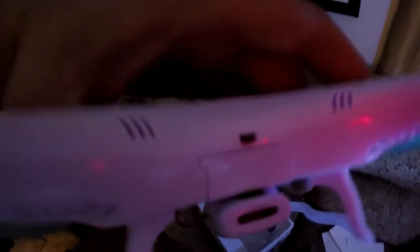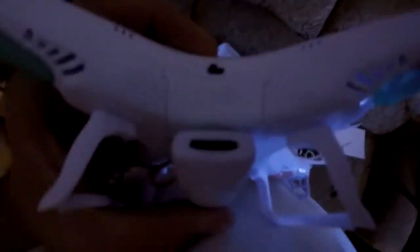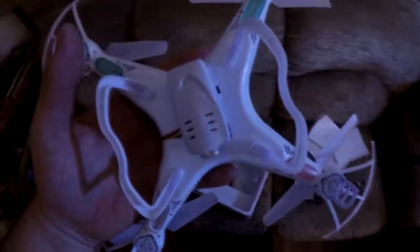This one has a switch so you can turn it off and on — the other one did not. Also the battery actually fits inside of it; the other one I couldn't get the battery in. This one the battery fits right in there and it looks good. I've already been messing around with it a little bit, so I'm gonna try to get a test flight for you.